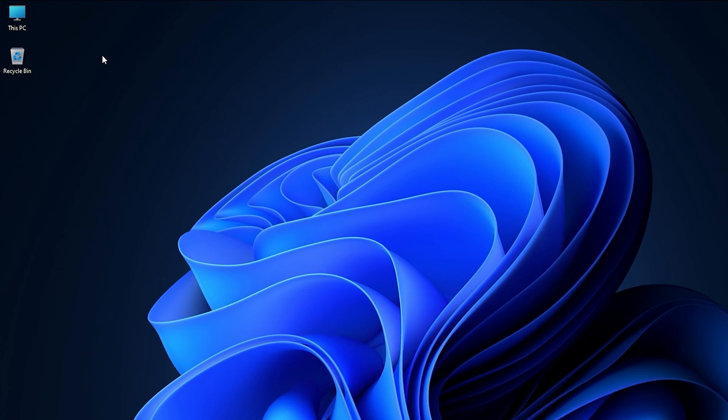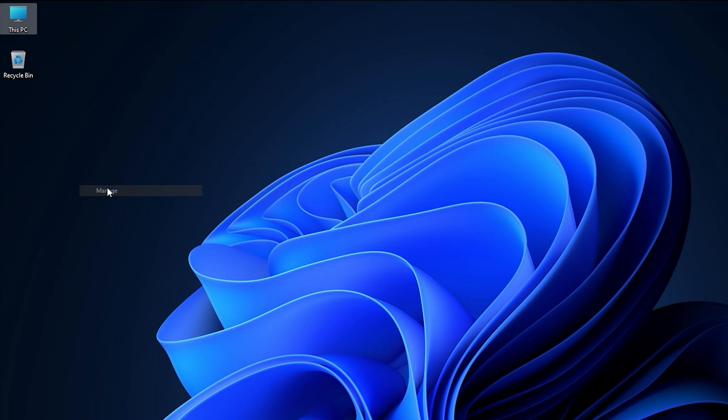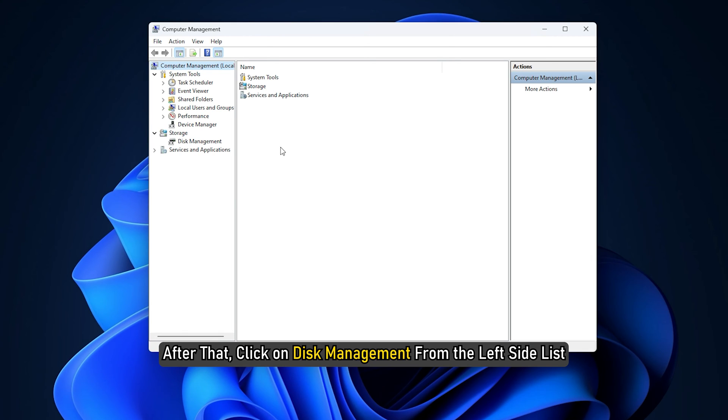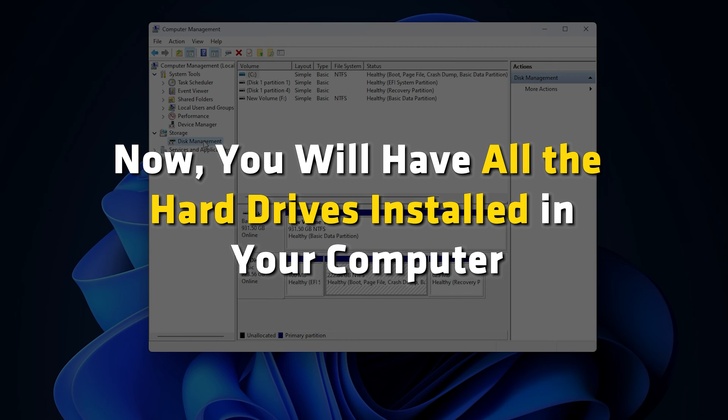To begin this process, right-click on This PC and head over to Manage. After that, click on Disk Management from the left side list. You will then have all the hard drives installed in your computer visible.